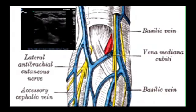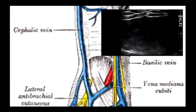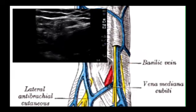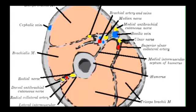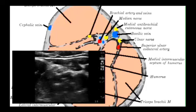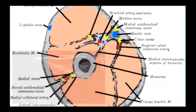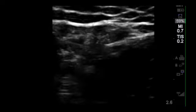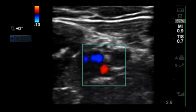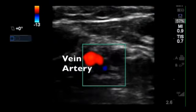Any veins in the antecube itself — sometimes these are there even if they can't be felt. Second, the cephalic vein, which is quite superficial and runs up the front of the arm. Third, the basilic vein, which is a bit deeper and runs along the inside of the arm. And finally, the deep brachial veins, which are actually a triad of two veins and one artery, running deep to the basilic vein along the inside of the arm. Be sure what you're aiming for is a vein, confirmed by the fact that it is easily compressible. The color on Doppler shows direction of flow, not artery or vein — as you can see, just by rocking the probe, we turn it from red to blue.